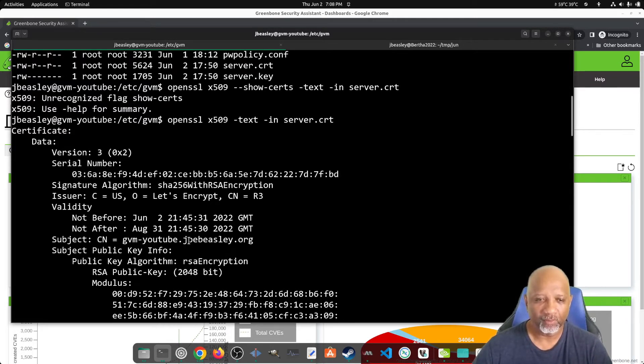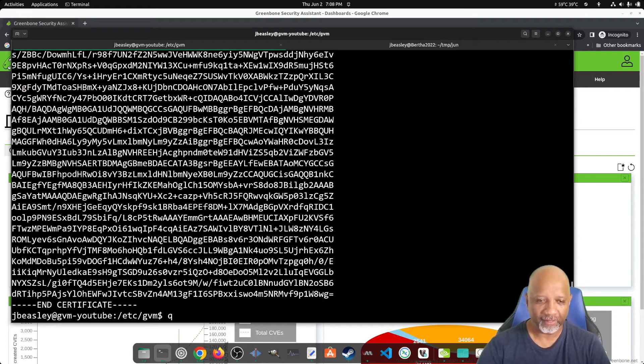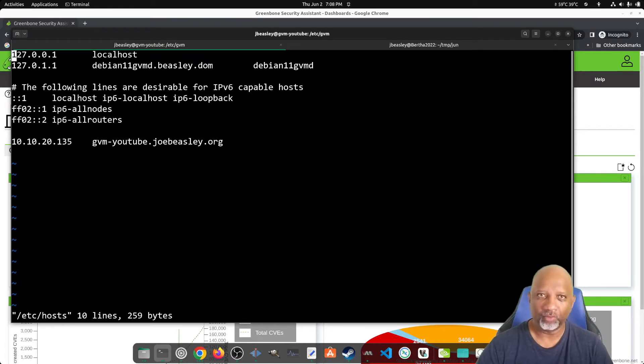What I can do is add a host entry to my local machine just for testing. I'm adding the internal address for the GVM machine but telling it that the name is gvm-youtube.joebeasley.org, because that name matches what's on the certificate. So when I open my browser and go to this site, it's going to go to my internal address, but the certificates will match the site name, so it won't give you an SSL error.